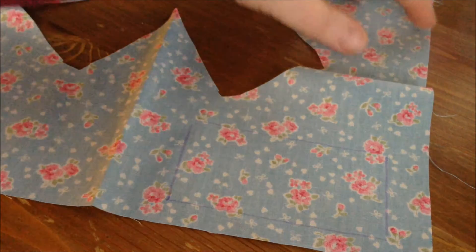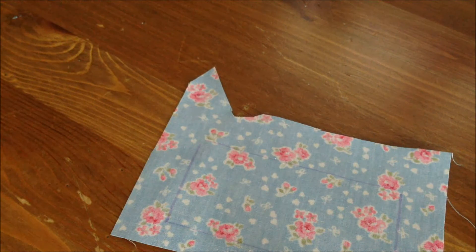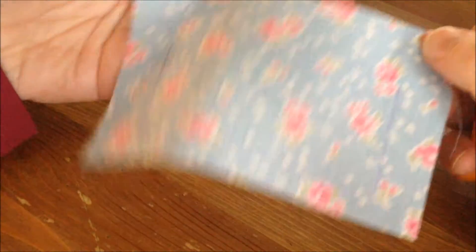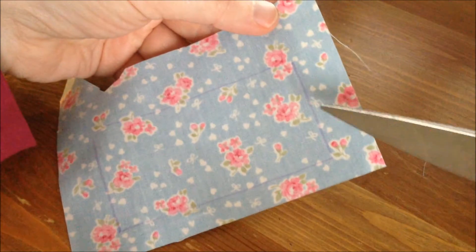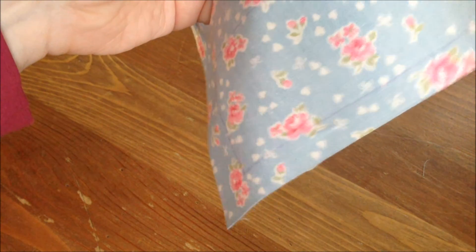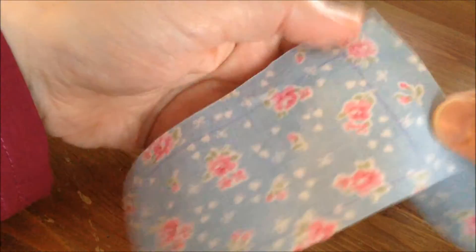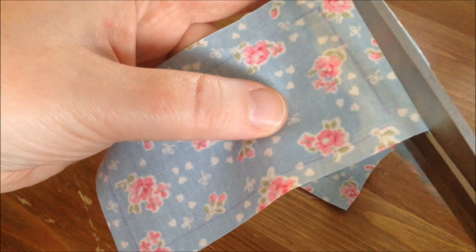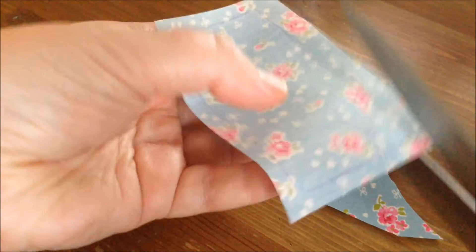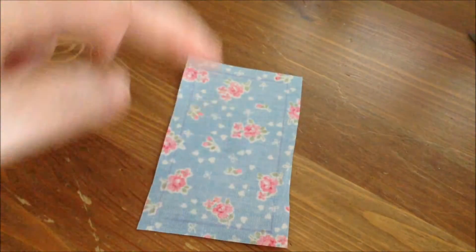I never measure them — I simply eyeball it. If you like to measure things, then please do. I would add about half a centimeter or one centimeter of seam allowance. I'm just going to cut it about half a centimeter away from the edge. Of course, you need a good pair of fabric scissors to cut the fabric. There is our first pattern piece.